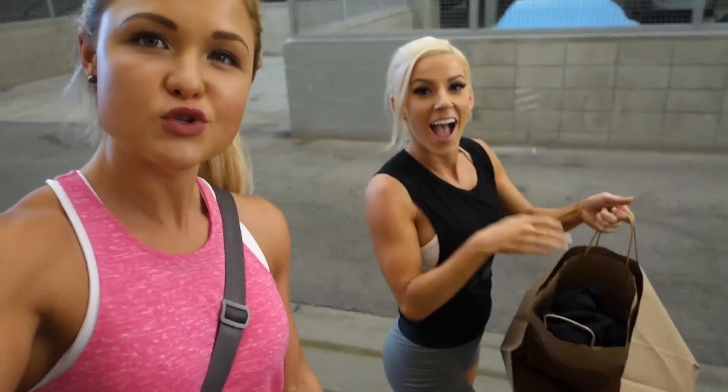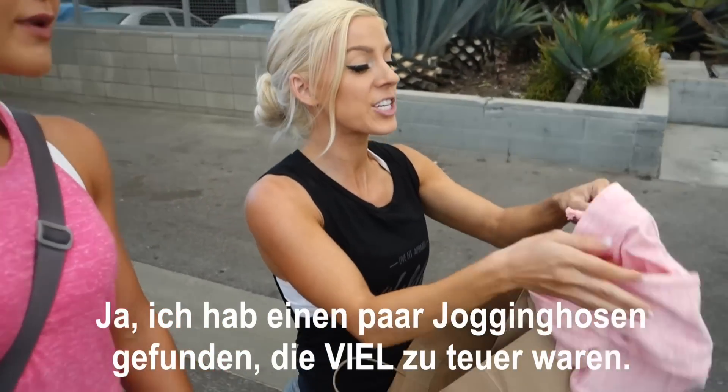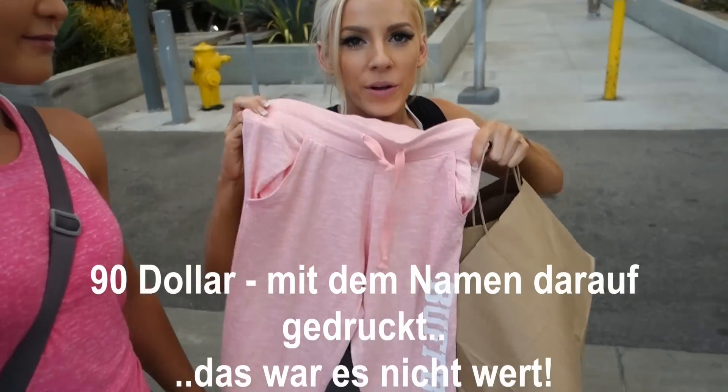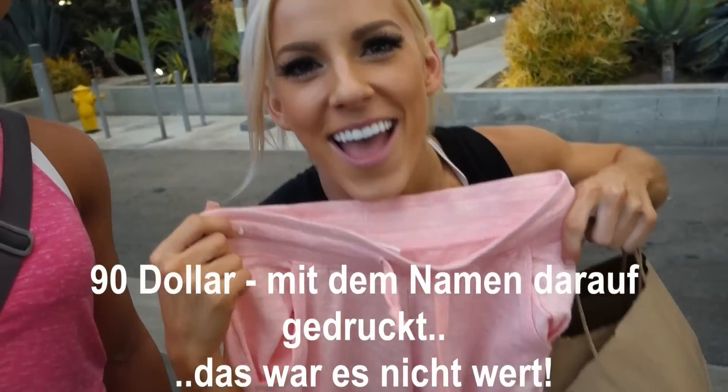Heidi found a bathing suit and a bikini. I bet they're sweatpants — they're way too expensive. How much did they cost? $90 for one pair with print on them. But there's Buffbunny, your name. Yeah. They're so cute. Not worth it.